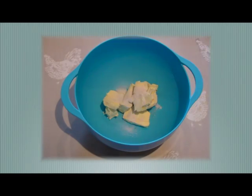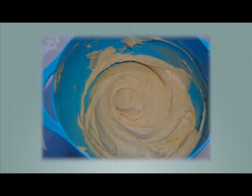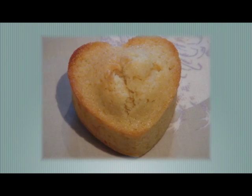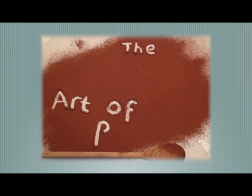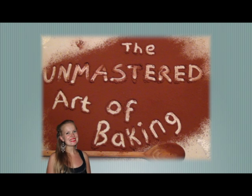Welcome to the Unmastered Art of Baking. I'm Fran, student and baking enthusiast. Today we're going to slop everywhere.